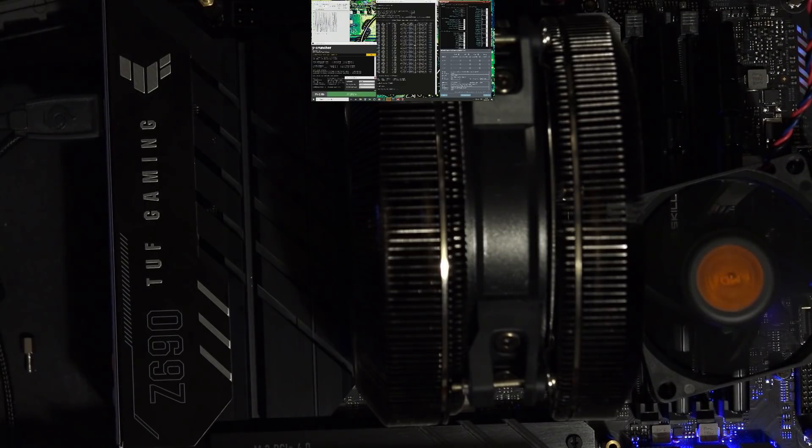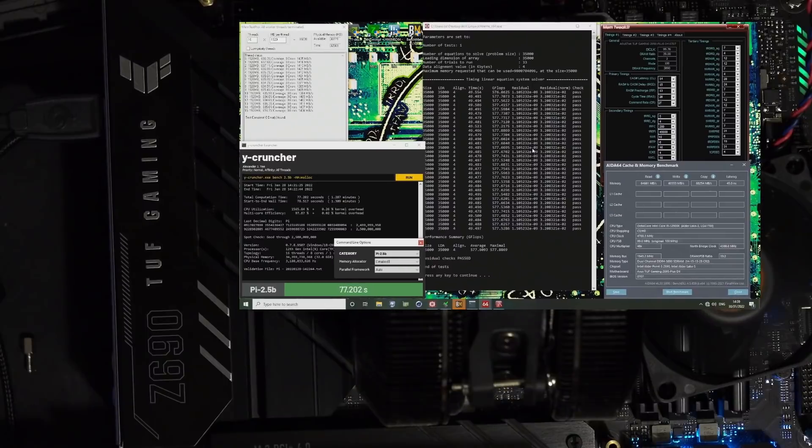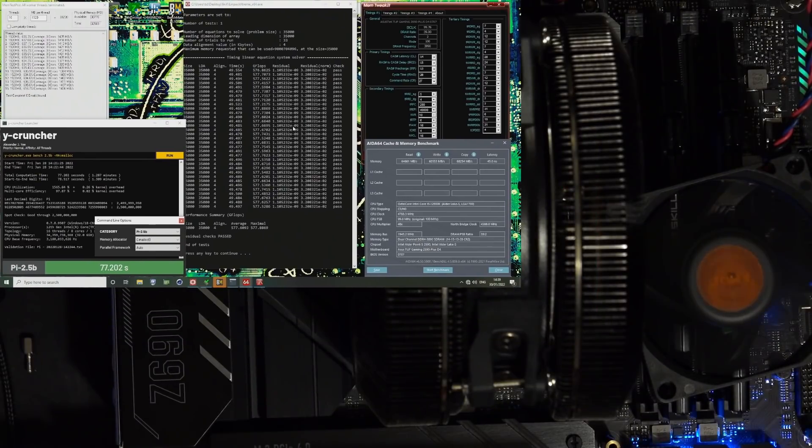Let's take a look at what I've been able to get out of this G-Skill 3600 CL14 kit on the Z690 TUF Gaming. The CPU is still the 12900K just on air cooling. There's a fan sitting on top of the memory sticks, because I am pushing the memory voltage quite high for this overclock, though if you were willing to sacrifice the primary timings you could get away with significantly lower memory voltage.